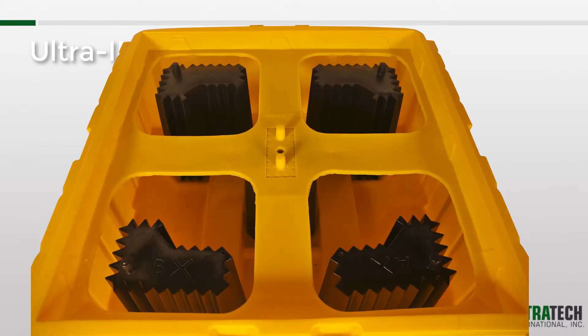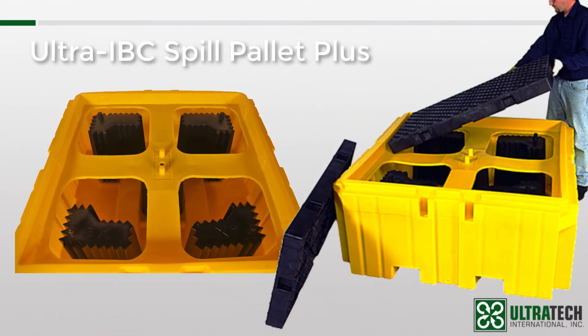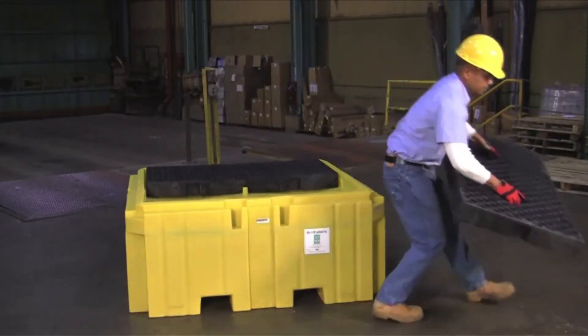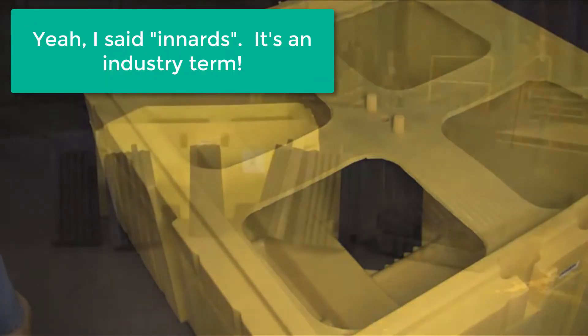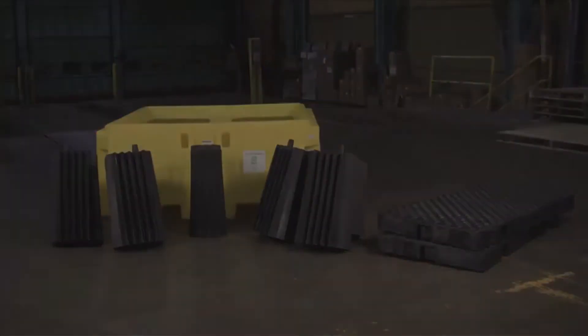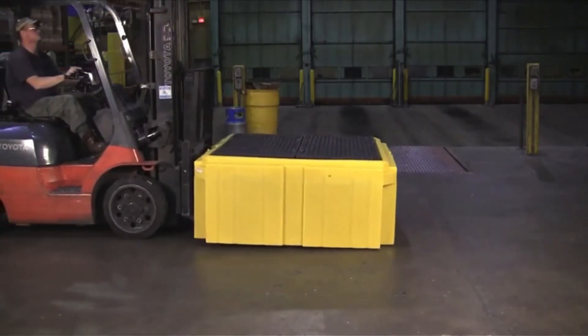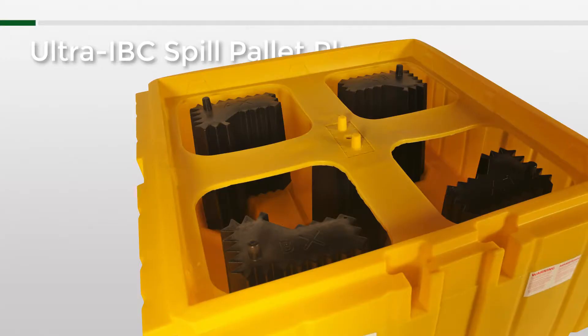The weight of the IBCs is supported by four corner columns and one center column, as well as heavy-duty 4-inch-thick polyethylene grating. Now since we've got this thing broken down, let me take this opportunity to talk about this pallet's innards. You should know that there is a specific way that these columns and grates need to be installed. The units come completely assembled and ready to go, but if they get all discombobulated, just keep in mind there is a specific order to how everything goes back together — give me a call and I'll talk you through it.